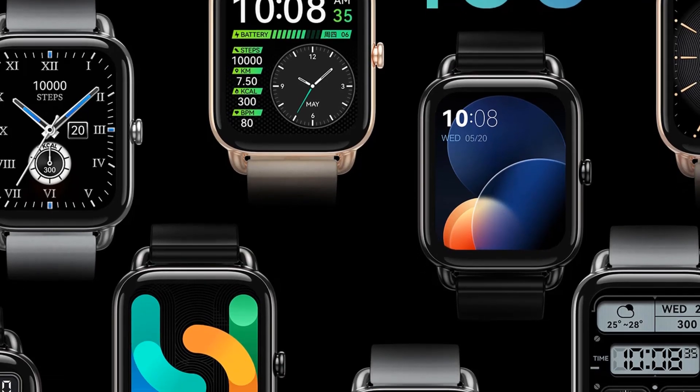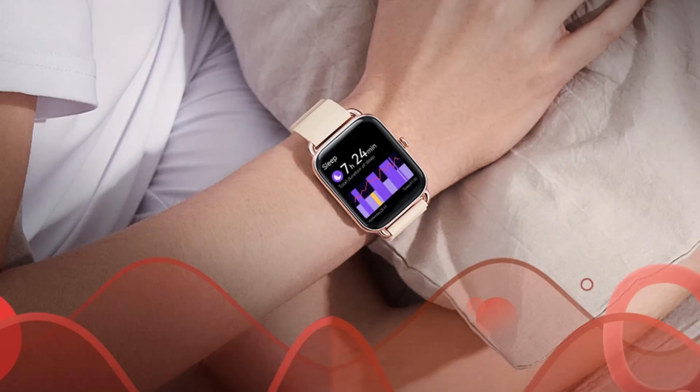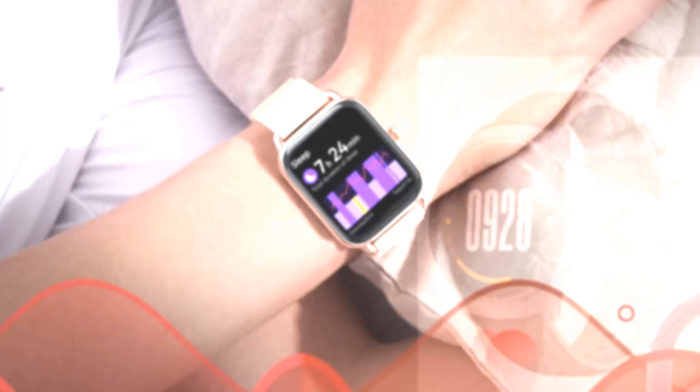Sleepiness and fatigue after high-intensity exercise or work can be a sign of insufficient oxygen in the body. Simply raise your wrist to test your blood oxygen level and keep your health under control.